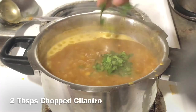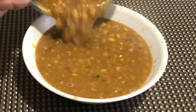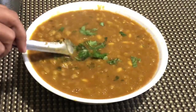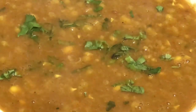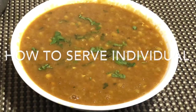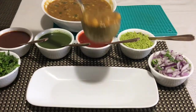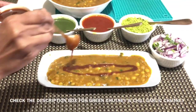Finally, add two tablespoons of chopped cilantro and mix it. Transfer to a serving bowl and garnish with some more chopped cilantro on top. Ragda is ready to serve! I'll show you how to serve it individually as a chaat. Take one or two ladles of ragda in a serving plate.